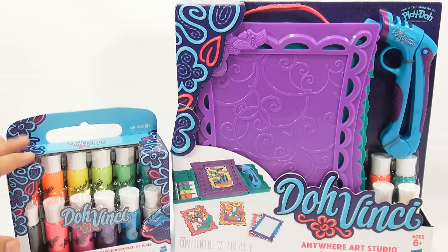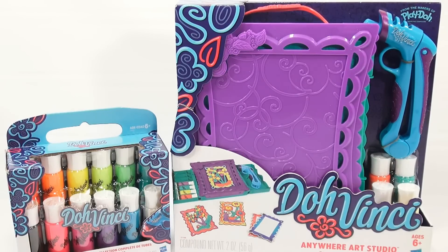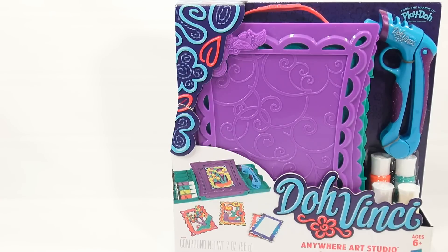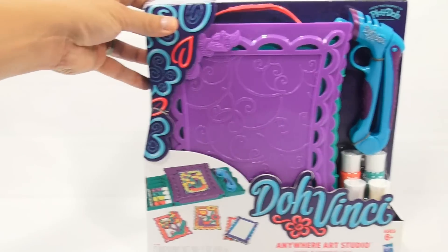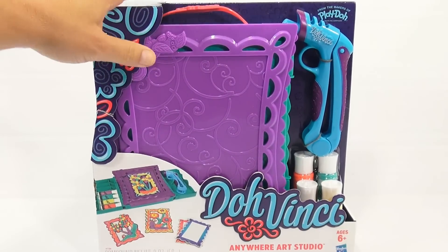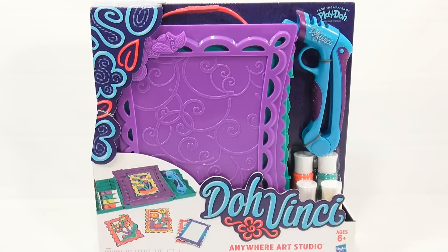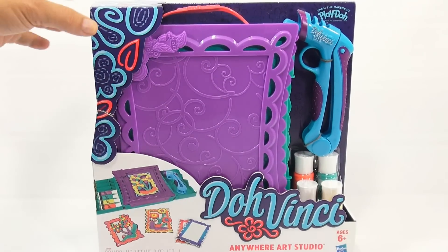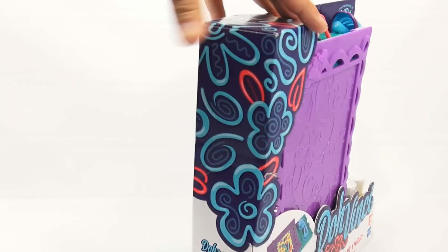We added this extra set just so we have the extra colors, maybe for a later date. Let me get this out of the way because it's not the focus right now — we just wanted to show you that you can get extra dough. Usually when I get something like this, I always buy the refills so that you have them later when you're done with the stuff that comes with the kit. So it's the Anywhere Art Studio easel and storage case.